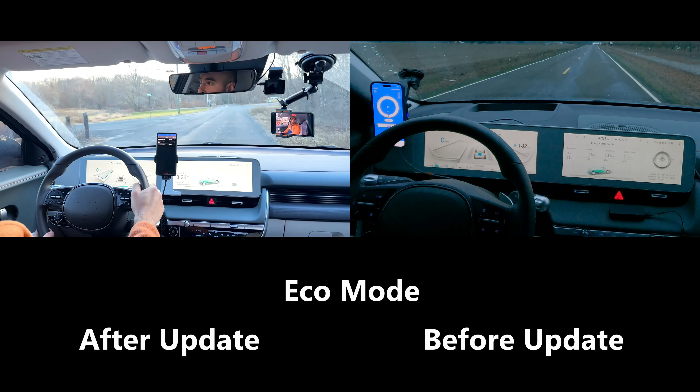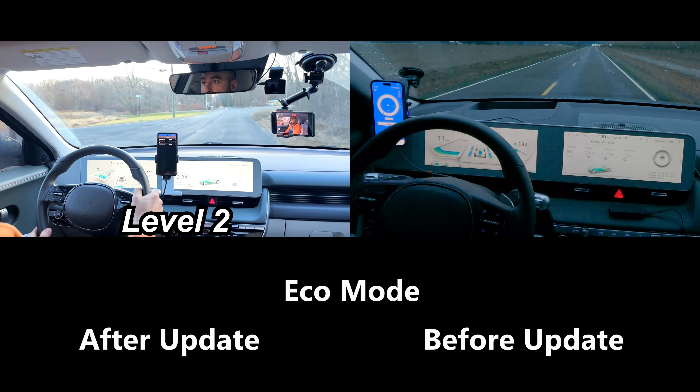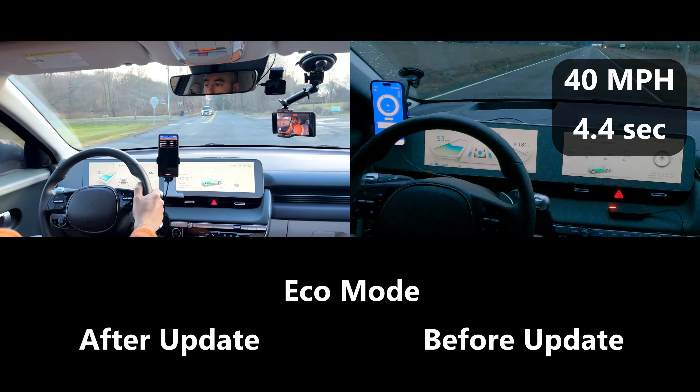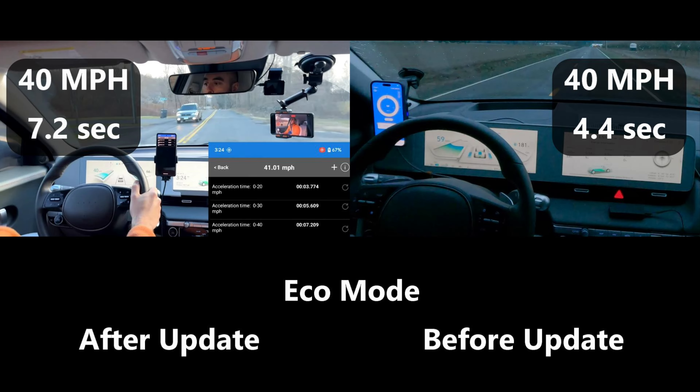To further illustrate the point, let's look at a side-by-side comparison of a car that has not had the software update versus one that has. Over here on the right will be my car that has not had the software update, and on the left will be another YouTuber's car where they have had the software update. Let's see how much of a visual difference there is. That's definitely a pretty big difference in acceleration.